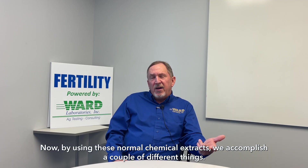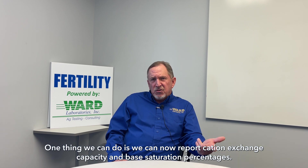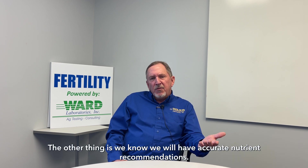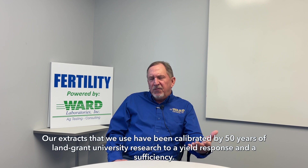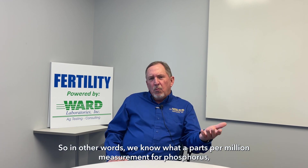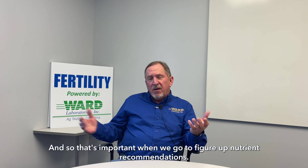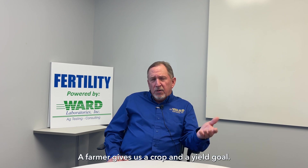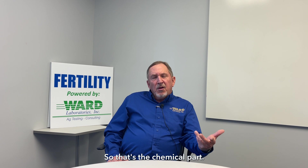By using these normal chemical extracts, we accomplish a couple of different things. One thing is we can now report cation exchange capacity and base saturation percentages, which has been asked for by producers many times. The other thing is we know we'll have accurate nutrient recommendations. Our extracts have been calibrated by 50 years of land-grant university research to a yield response and a sufficiency. So we know what a parts per million measurement for phosphorus means — whether that's low, medium, or excessive — and that's important when we figure up nutrient recommendations. The farmer gives us a crop and a yield goal, and we will turn out, based on the test results, the pounds of nutrient per acre needed to meet that yield goal.